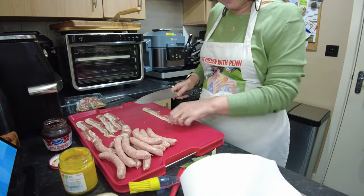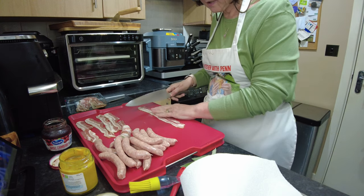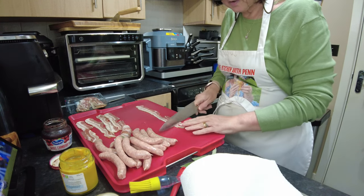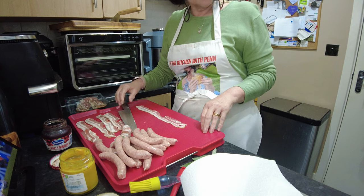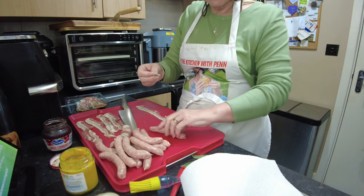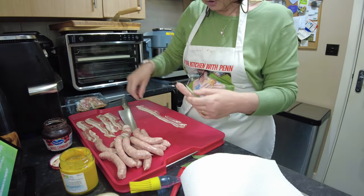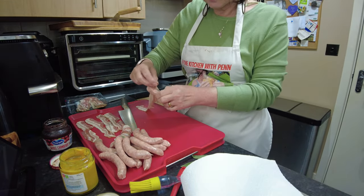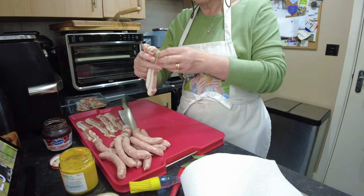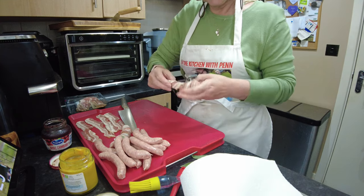I'm going to stretch my bacon out using the back of a knife, just going along and pulling it out. With these ones I'm going to put a sage leaf next to my sausage and then wrap around. I'm leaving the fattiest bit of the bacon on the outside so that it gets well crisped up — I'm not putting it on the inside.